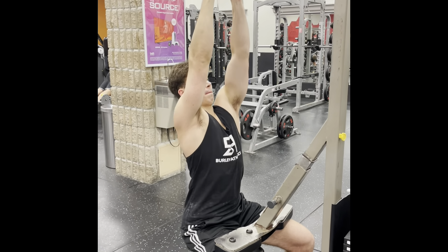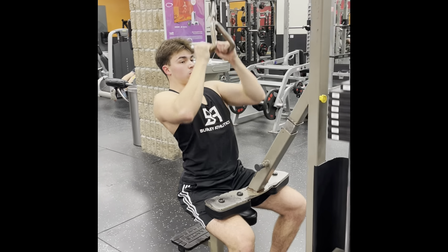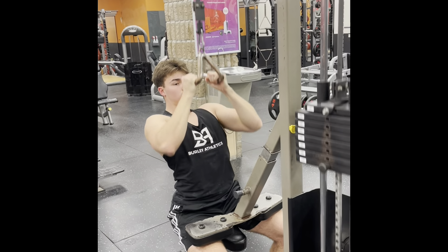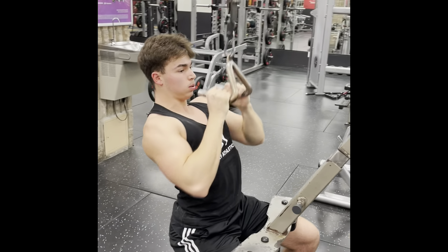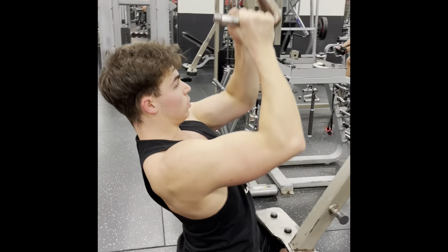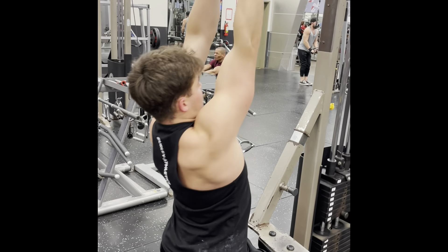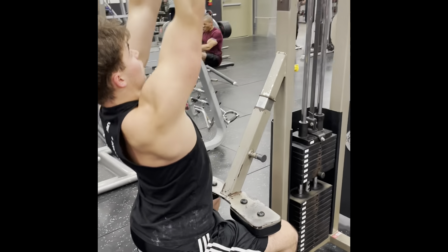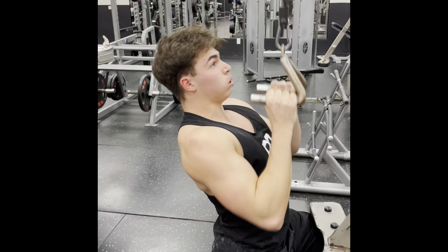For my second-to-last exercise I chose the lat pulldown with a neutral grip — I believe you put more effort into what you like more. I do four sets of 15 reps with weight heavy enough that I'm actually struggling to get 15. I might hit around 14 on the first set, 13 on the second, 13 on the third, and 11 or 12 on the last set.